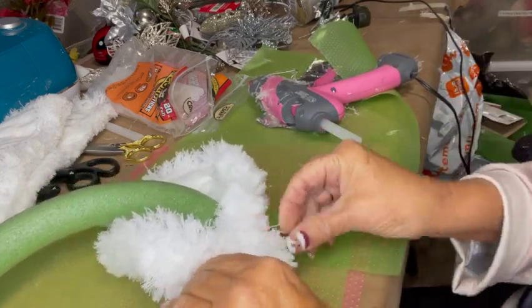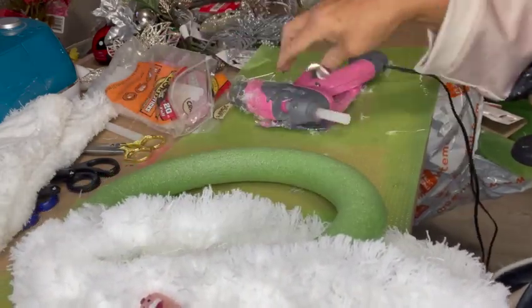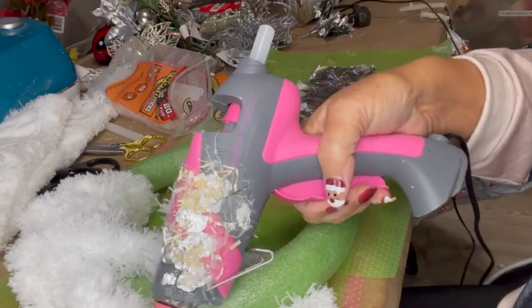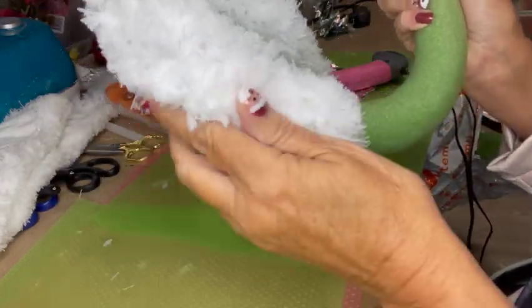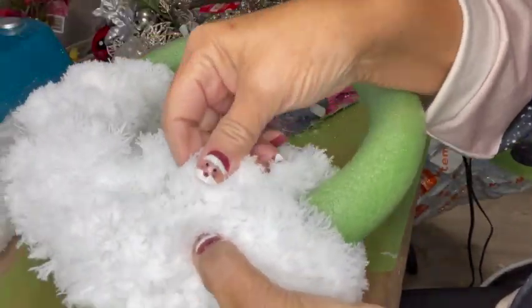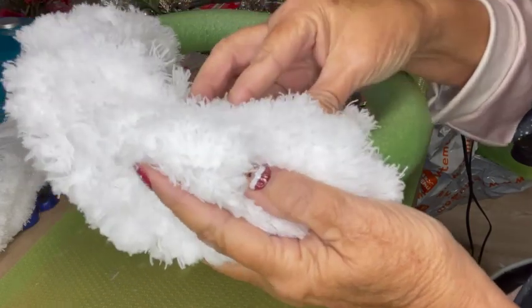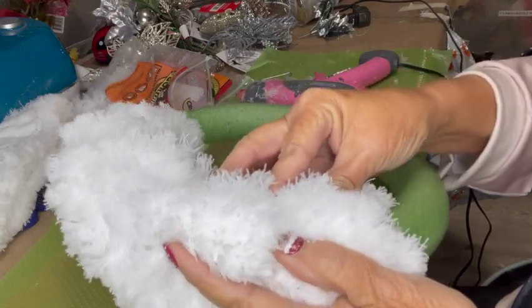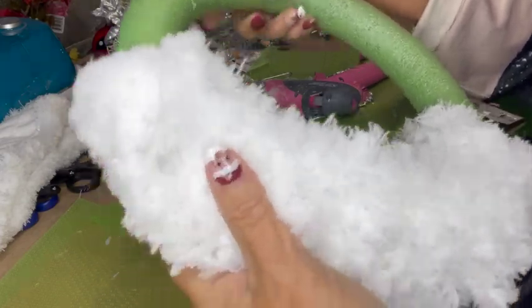Now I'm going to do the other edge and push it forward. I'm going to add a little bit of glue to the other edge of the mop pad, bring it forward, and make it match the opposite edge. I'm working the other side, pushing it forward over the wreath form, then putting glue on the other edge and bringing it forward to meet. I'm keeping one hand underneath the wreath form and squeezing so that the edges of the mop pad meet. There's the front and here's the back.